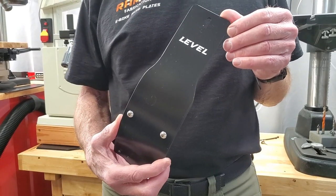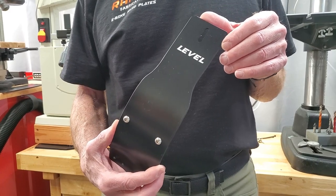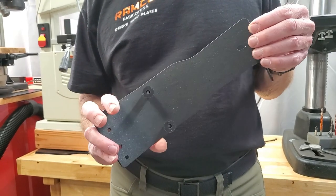I recently made a skid plate for the Aventon Level model, which is especially nice if you're going to go off-road or into the weeds. This video is to show you how to install the skid plate, so let's get to it.